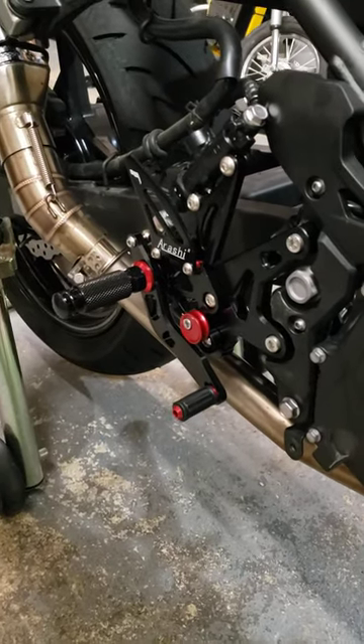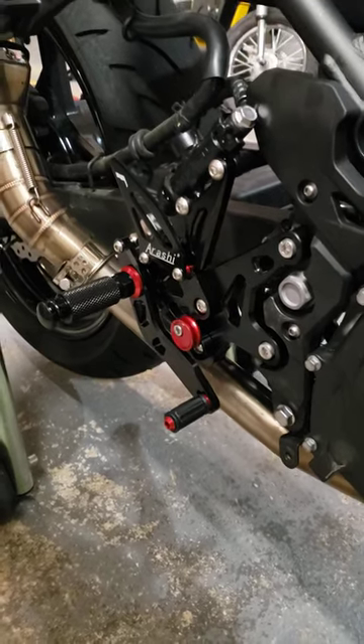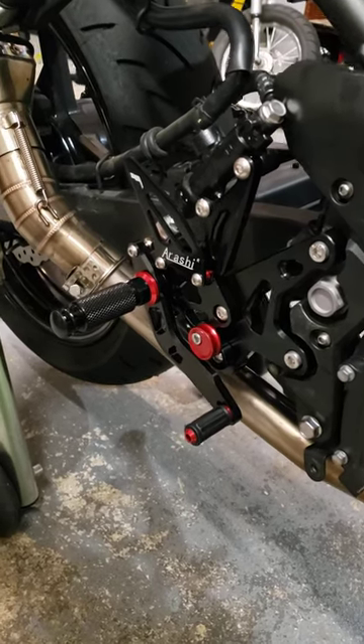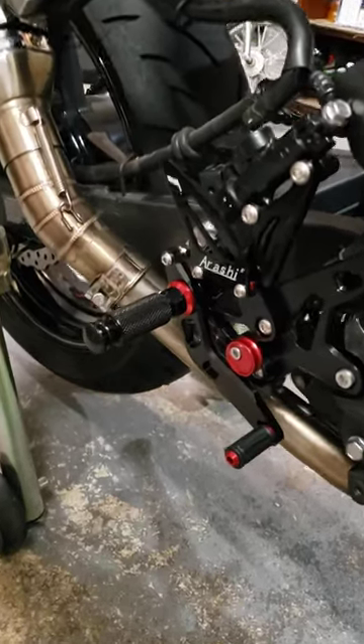I'm going to use these to see how they work and do a ride review on them. Then eventually I'm going to swap them out for Vortex, Woodcraft, Light Tech, or something similar. I like Vortex stuff — I'm a Vortex guy.